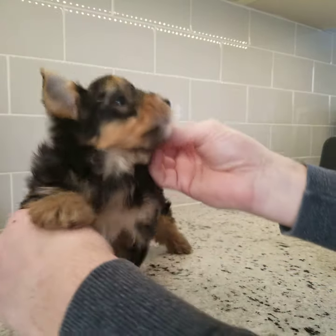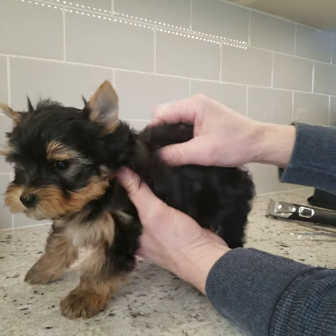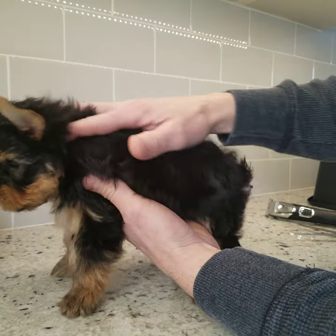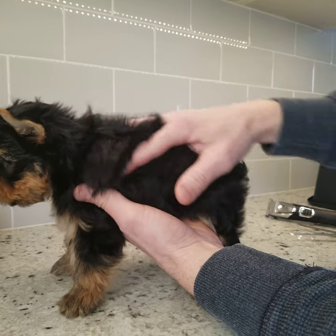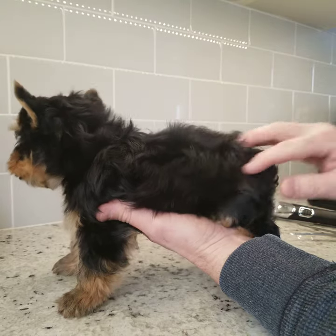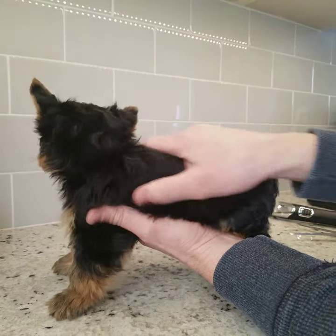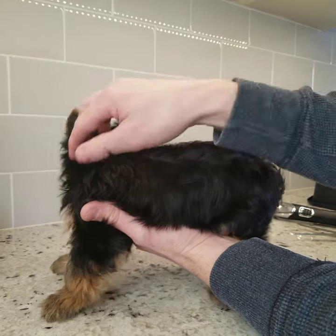He's going home to his new family today. They haven't named him yet, but this was the first born of the litter. He's just a beauty — he's a Morkie, male, just an absolutely beautiful dog. And his demeanor is really something; he's just a lover, very loving and cuddly.